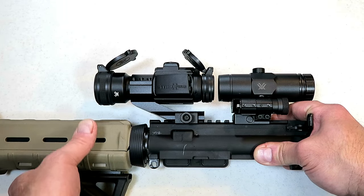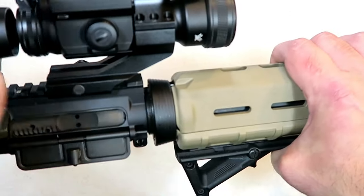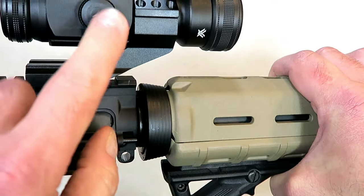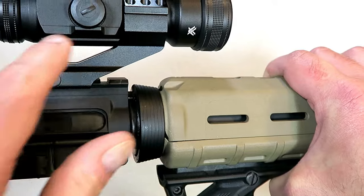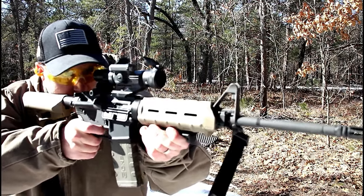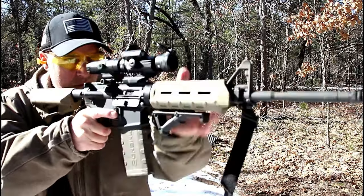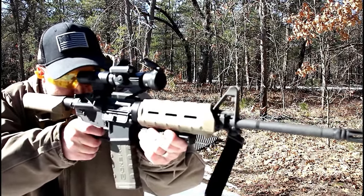A lot of people like the green dot at night — I'm certainly not going to say that's a bad idea, and this optic certainly offers that. Here is your battery compartment, your windage with the indentation I mentioned, and the cantilever mount is nice. The 3x magnifier is a very nice addition to this setup — together they work really well.